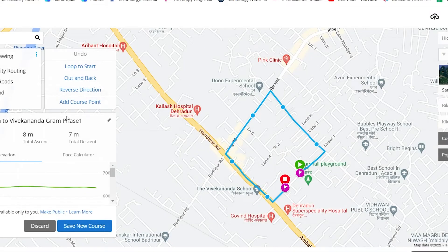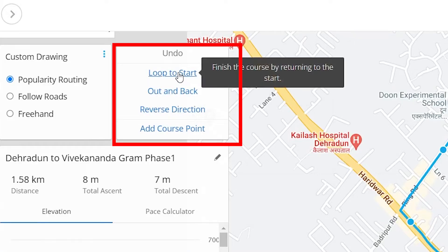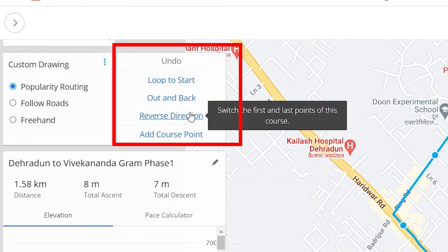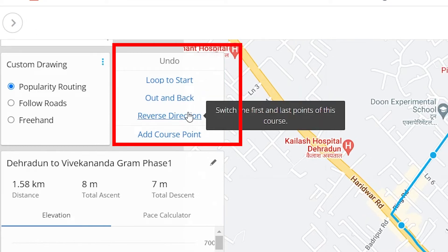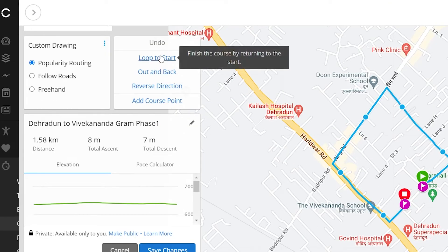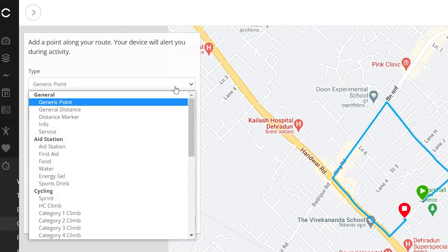Now you are almost done, but Garmin also provides you with some settings for maps. You can select the loop to start feature — only select this option if you are going to be ending up at the same starting point without repeating any path. The out and back option means you are going to the ending point and returning back to the starting point using the same path. You can also select the reverse direction option to switch the starting and ending point. The last option is adding a course point, which allows you to add several useful locations in between the course.